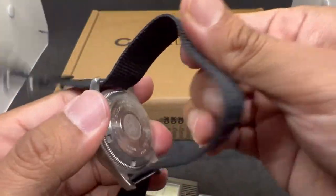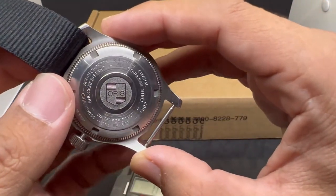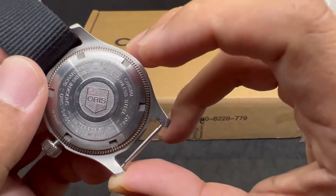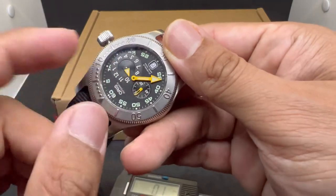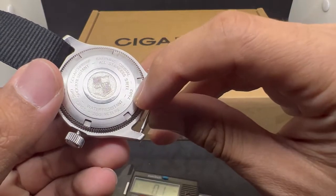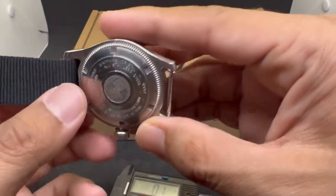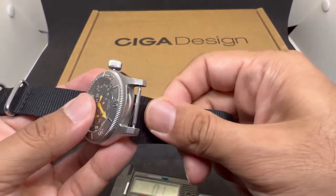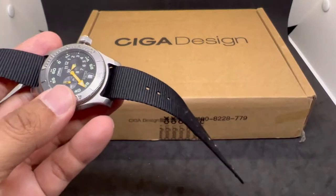At the case back we have a vintage Oris shield logo. It reads 'scratch-proof sapphire crystal' — so yes, it does feature a sapphire crystal — all stainless steel, reference 27502, and water resistance of 200 meters. I'll be checking the model number for this piece; if you know it, please let me know in the comments.